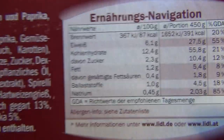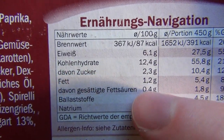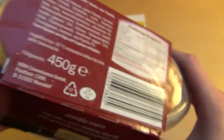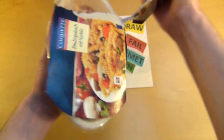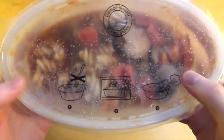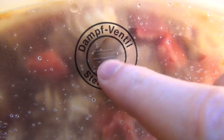I can tell you about the nutrition: 6.1 is protein, carbohydrates 12, and fat is very low. So the fat value is very low. You just put it in the microwave — it has a steam valve here, just very tiny cuts in this foil.